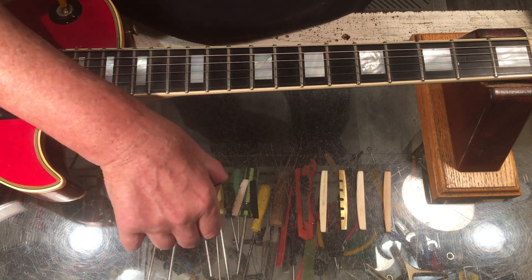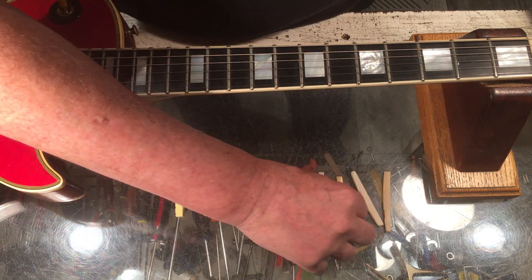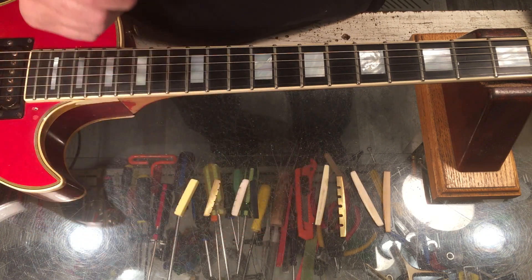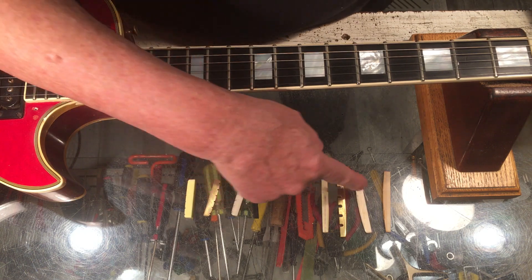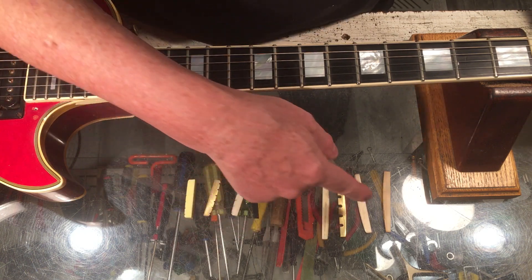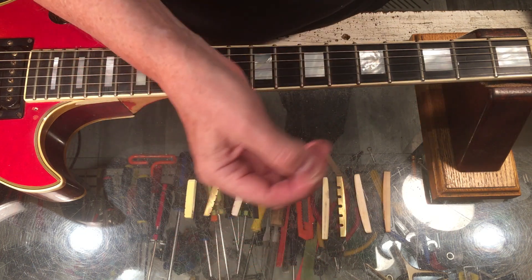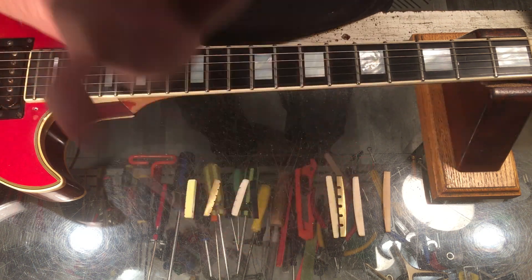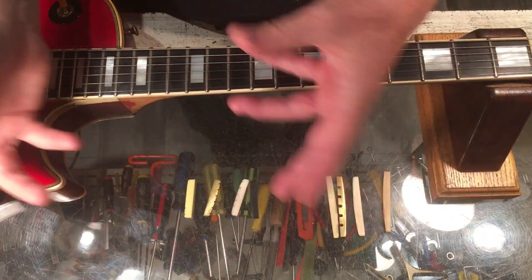Brass definitely has a tone — it has something going on there for sure, you can hear it, it's substantive. And plastic — well, plastic is not all bad. I had an instrument many, many years ago that had a cheap plastic bridge on it. I fashioned a beautiful replacement saddle out of bone, popped it in there, and it sounded like crap — absolute crap. I put the cheap plastic one back in there, and it sounded brilliant. I couldn't believe it. Lesson learned: sometimes the right material is something you don't anticipate. It's counterintuitive.